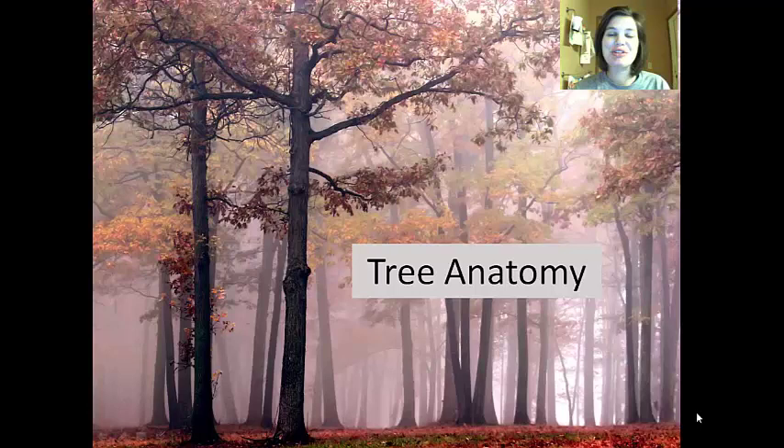We're doing a vodcast on tree anatomy. Before you start, in your notes please put a date on the heading, 'tree anatomy,' so you can keep your stuff organized.